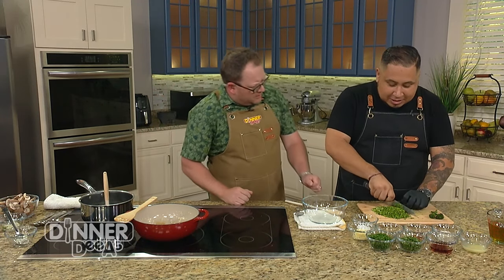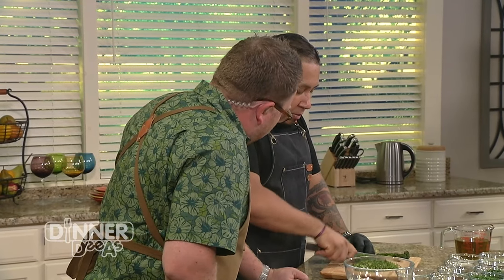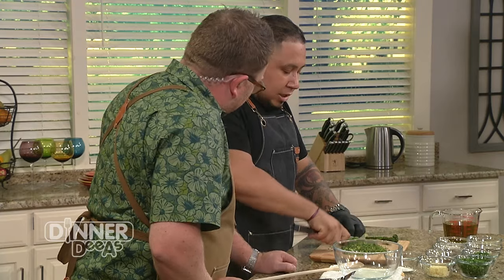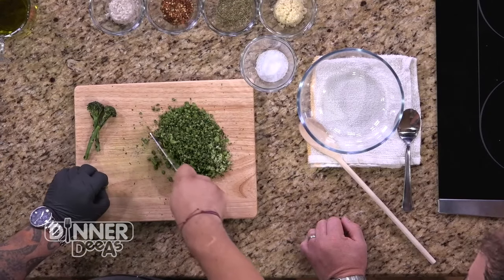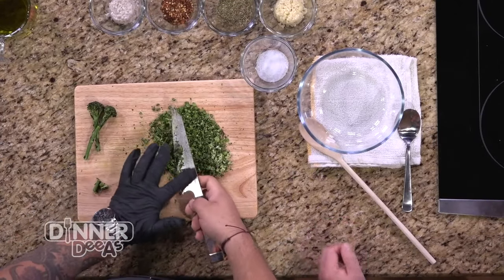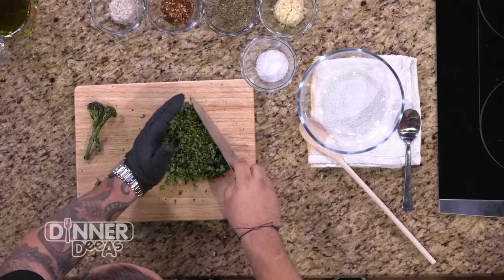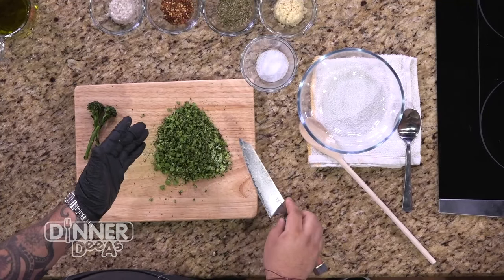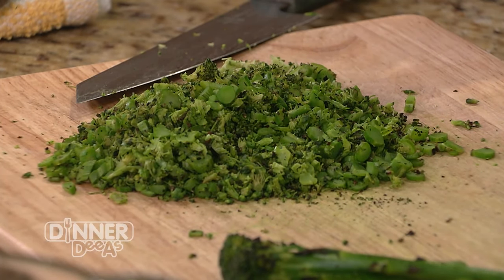Meanwhile, we've got what's going to be a chimichurri. I've already pre-charred the broccolini. The broccolini is one of those fun things — you can char it, roast it in the oven, or sauté it. But you don't want to take it all the way; you want to take it about 70% of the way. The beauty with broccolini is that it's much more of a mild flavor than broccoli. It's in the same family as cabbage — less bitter.